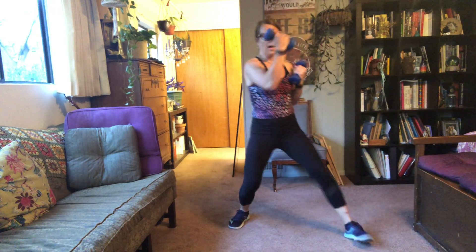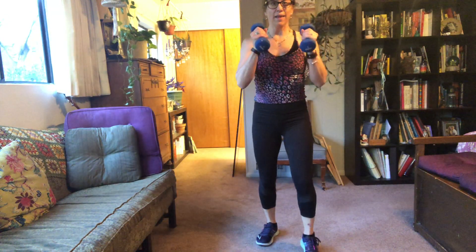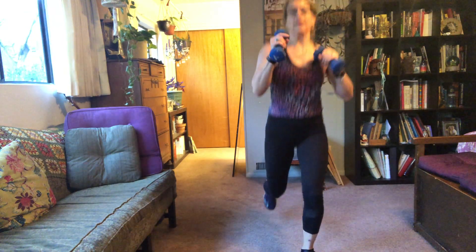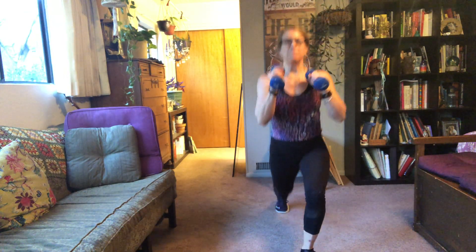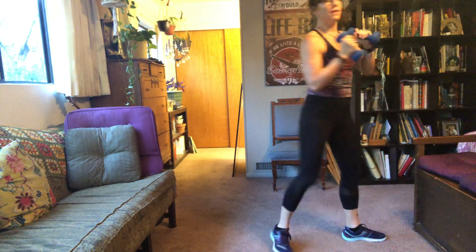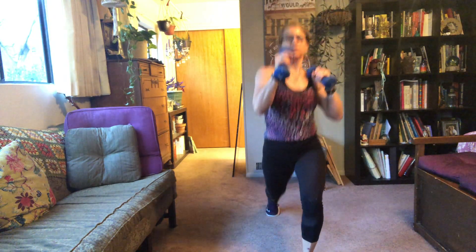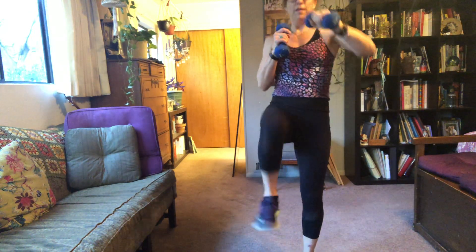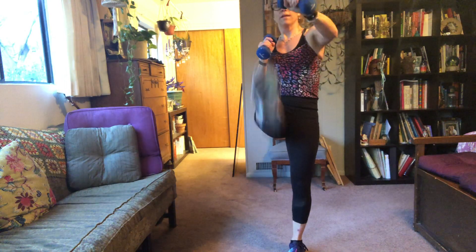For the next one, step with left and do an upper. This one: step back with your right, punch with your left. Back with your right, bending your back knee. Bending back knee, tall torso. Arms are up and in. Three, two, one.